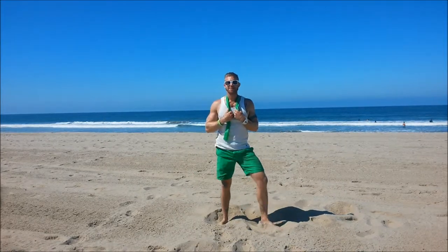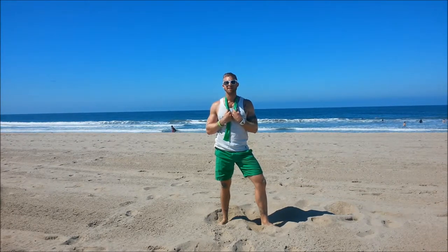Hey, Dustin Conrad with bandsandbody.com, Multi-Limb Resistance Band Training. So a question I'm often asked is, what is Multi-Limb Resistance Band Training?